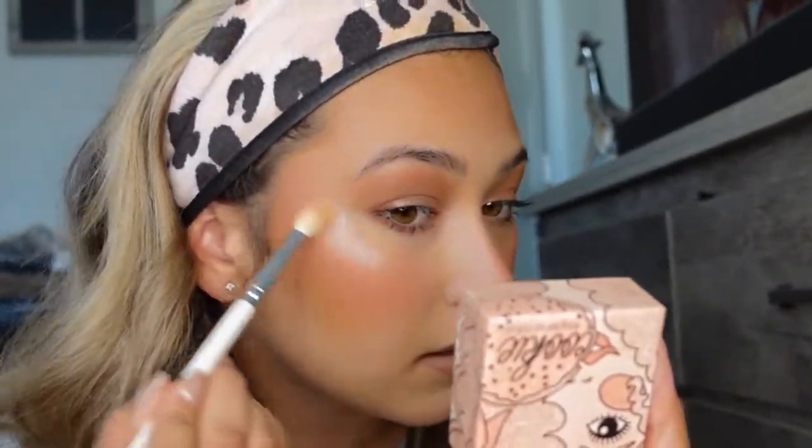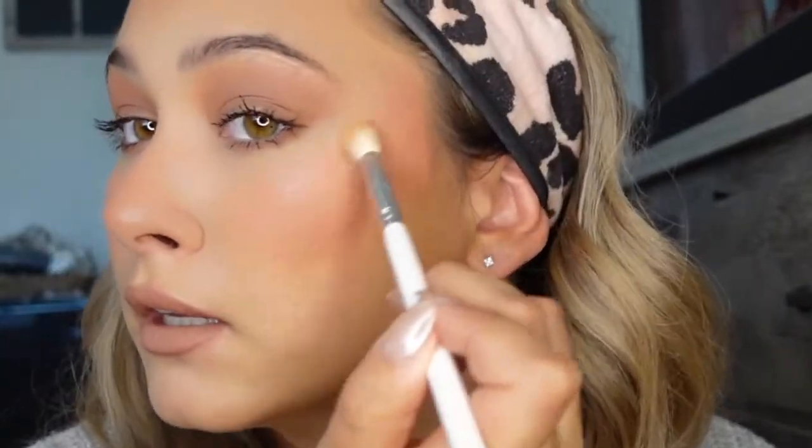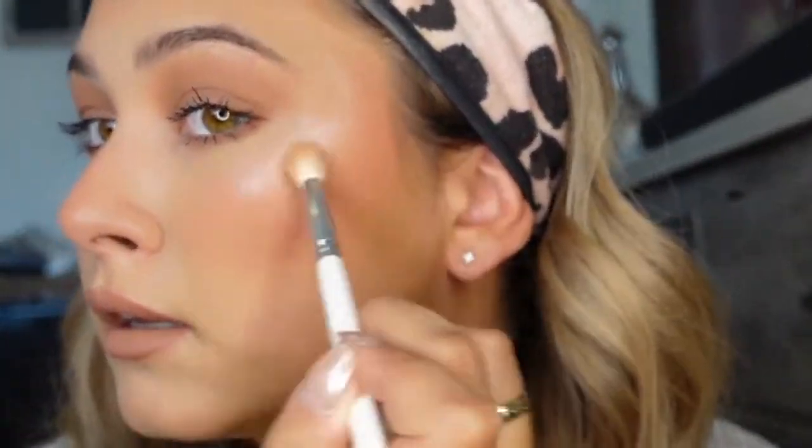Lastly, I'm going to go in with the Benefit Cookie highlighter. Just a little on my nose and on my cheeks. Look how blinding that is — it is literally slept on. It is one of my favorite highlighters; I've always been drawn to it and never really went with anything else. So pretty.